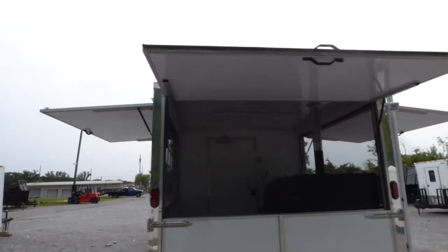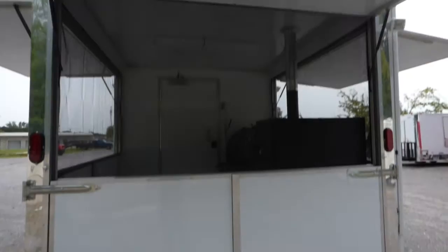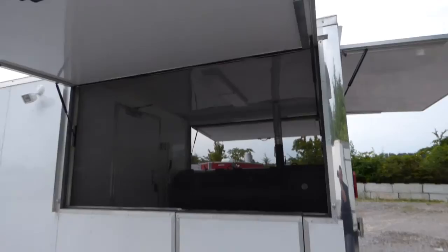The lower part in the back is a 36 inch barn door style that opens up, so you can load or unload a smoker or equipment — whatever you need to put on the trailer for easy access. We have a 36 inch entry door that is the same height as the stationary wall.